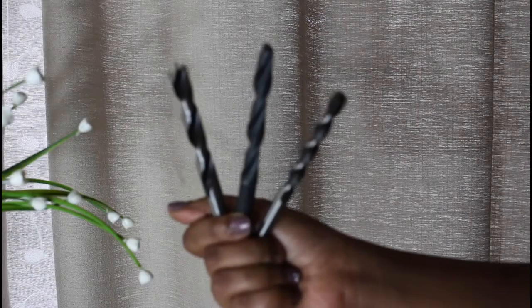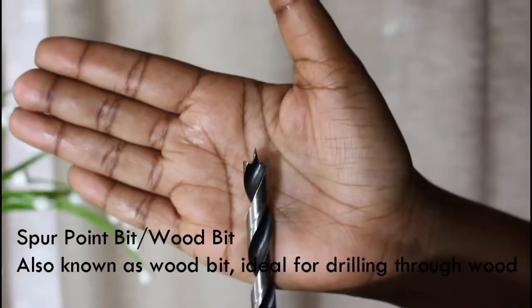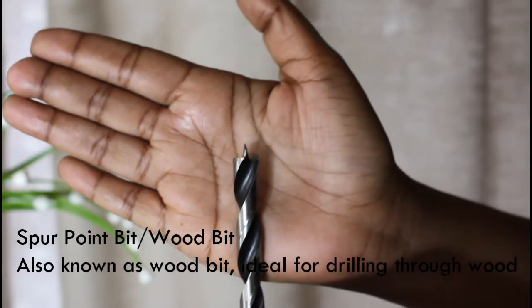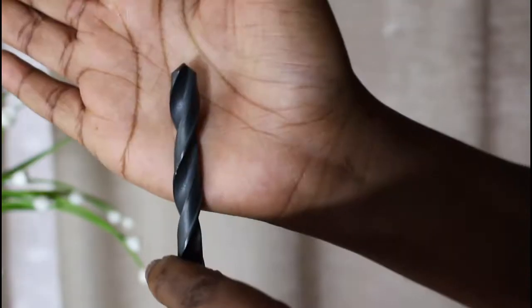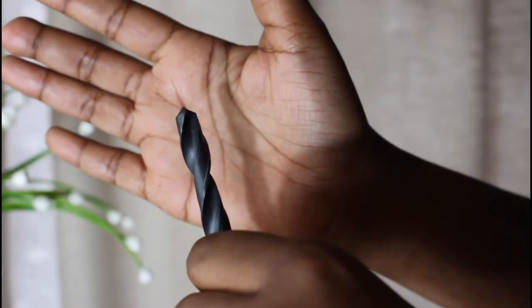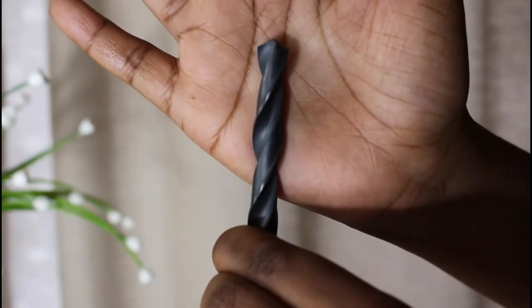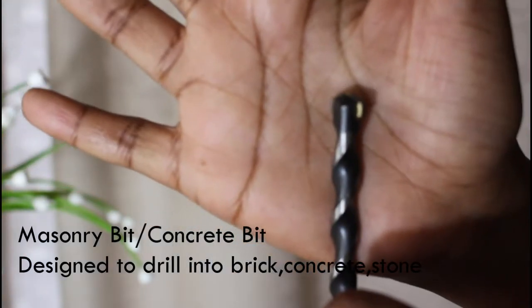Here are the three common drill bit types and their differences. The wood drill bit is sharp — it's made to drill in wood. The metal drill bit is slightly angled on the sides and less sharp than the wood drill bit. Then the concrete drill bit, also known as masonry — its tip is arrowhead-shaped.